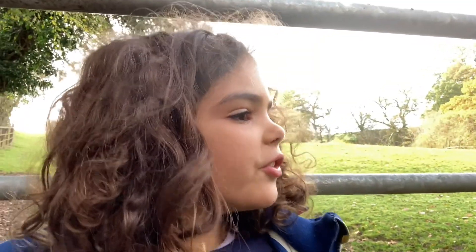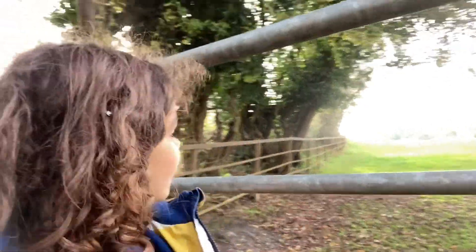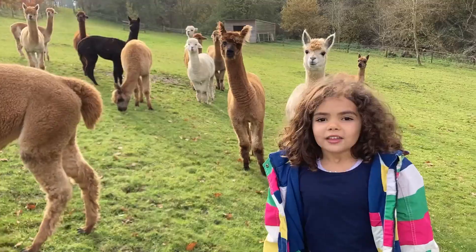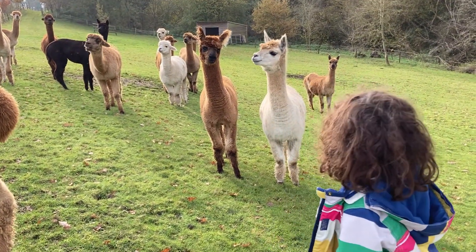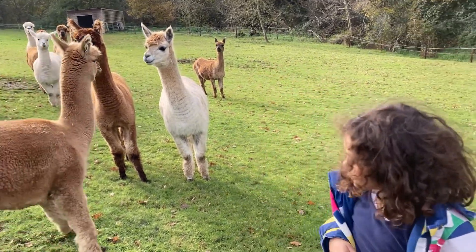It seems like there's more than normal. It's really amazing that there's so much, and just around our house, we only have to walk not very far and there's loads of it everywhere. These are the alpacas here, and my favourite is the little cute white ones.